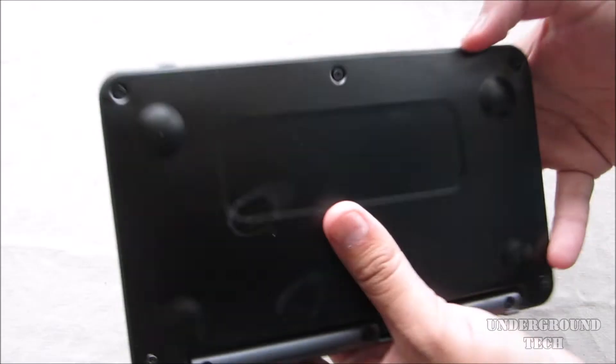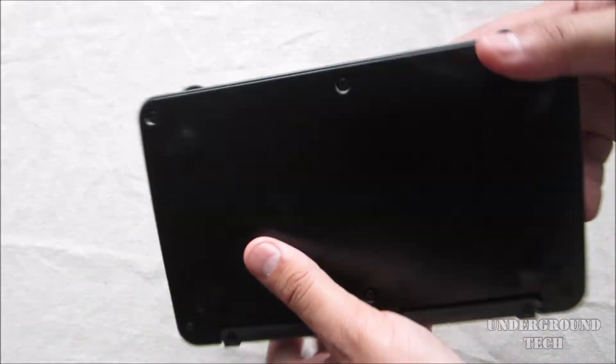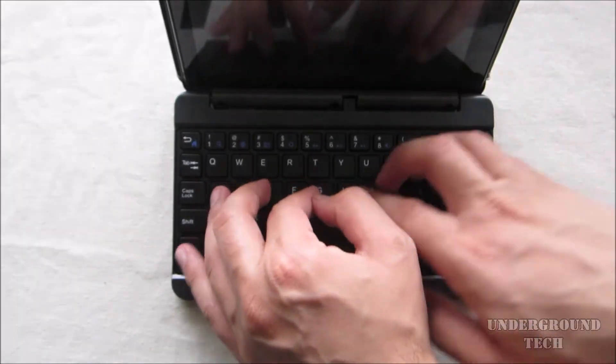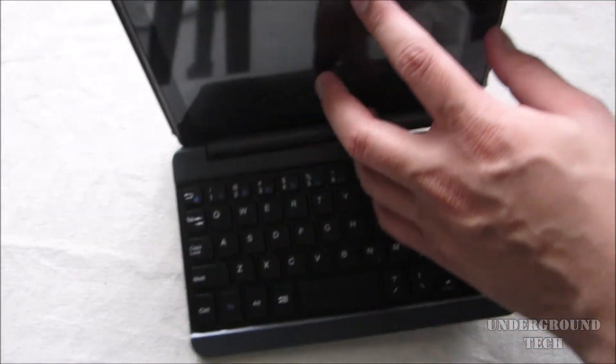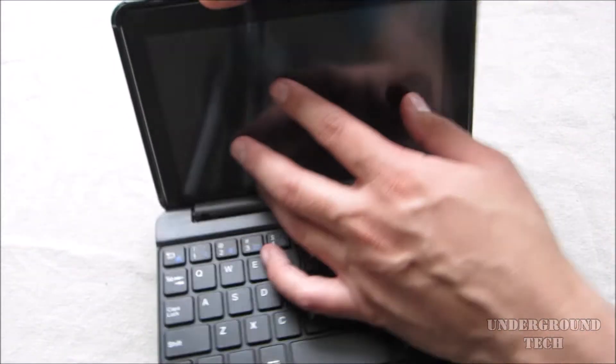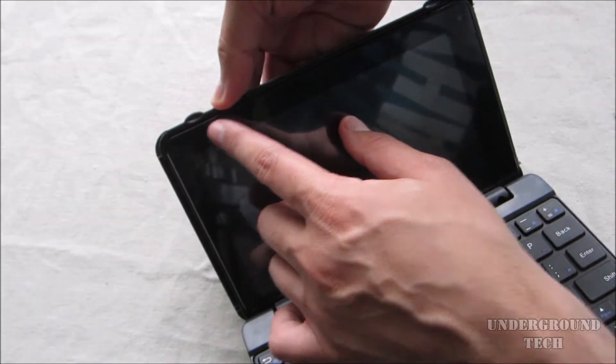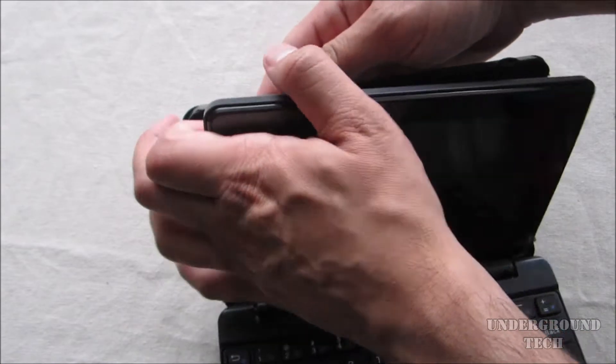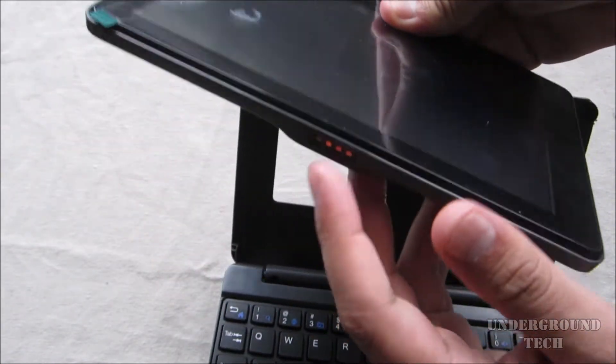The tablet actually feels pretty thick. It almost feels like a toy because it's so small and everything, but you can open it up here and see the small keyboard layout. You can also take the tablet out by just pressing from the back, and you'll see the two — I can't really figure out the word for them — but either way, they're kind of holding the tablet in place. The tablet is connected with a 4-pin magnet.